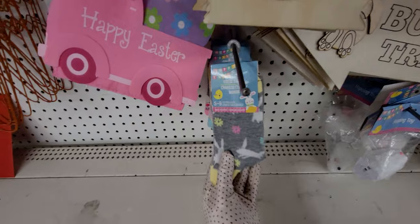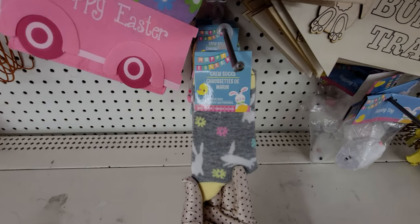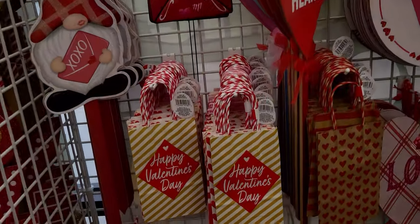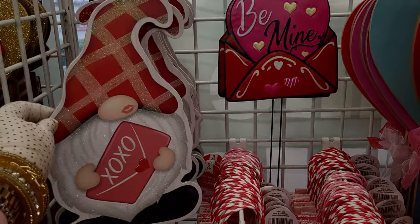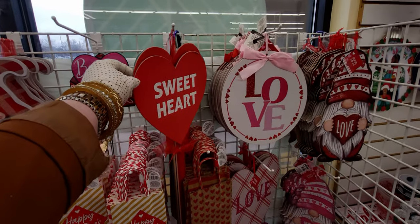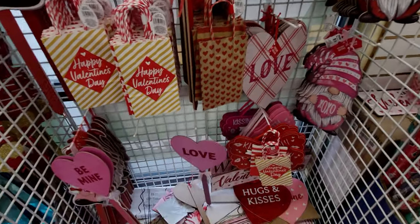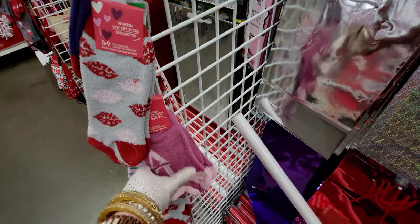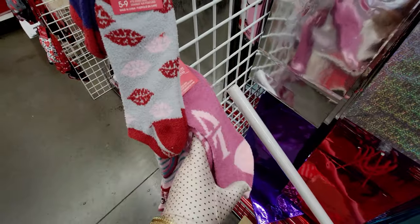These paper straws are really adorable — pastel gingham ones, 18 pieces in here. They have little bunny socks down here too. In case you didn't see my last walkthrough, they have really cute yard signs again this year, super adorable. And these love socks that say 'love' — so adorable.